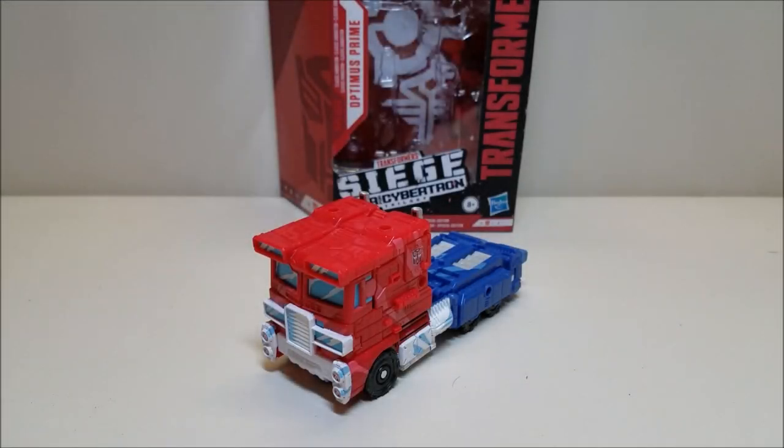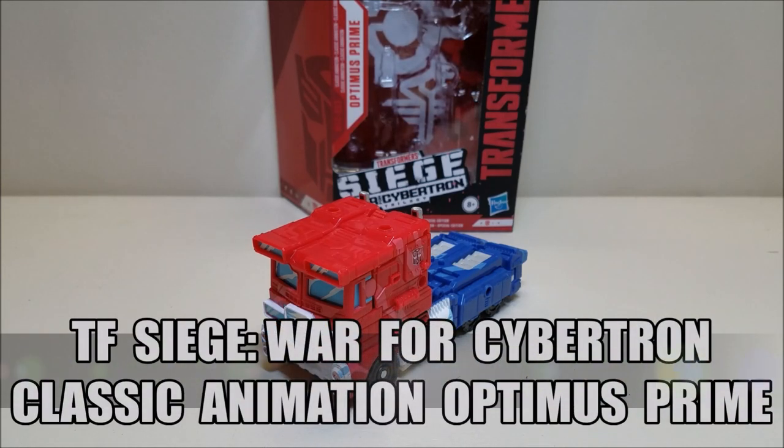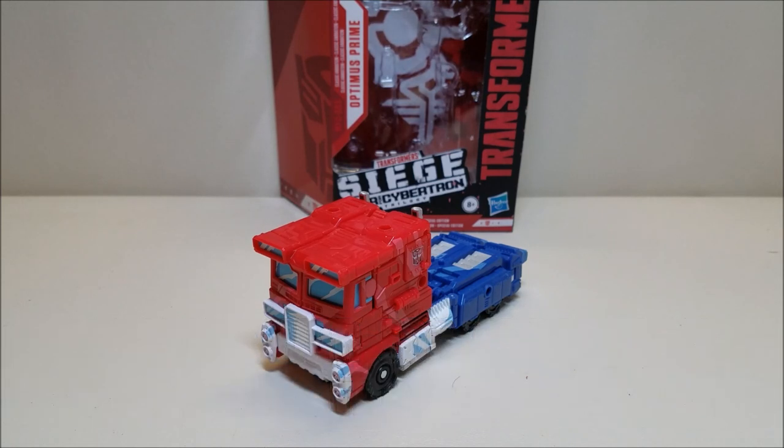Hello and welcome to That's Just Prime. Today we're going to be taking a look at the Transformers Siege War for Cybertron Classic Animation Optimus Prime, and I love this toy. Released in November of 2019, he is starting to become available right now as of the time of this recording. It is a Walmart exclusive and retails for approximately $30.